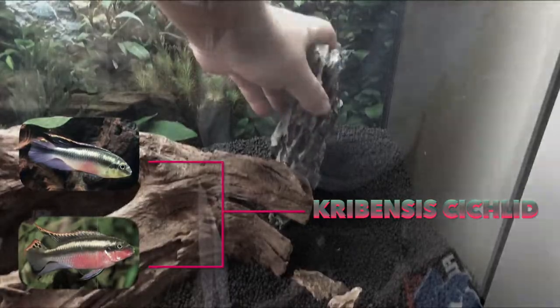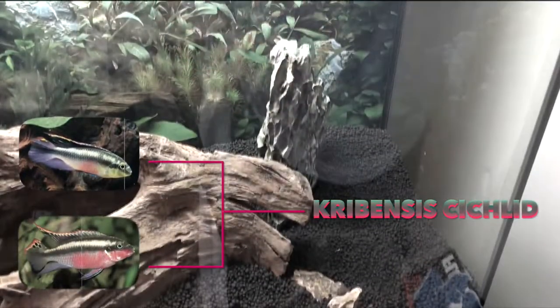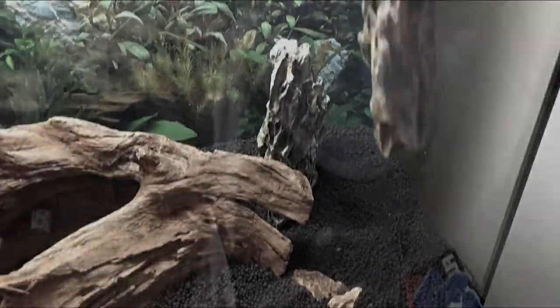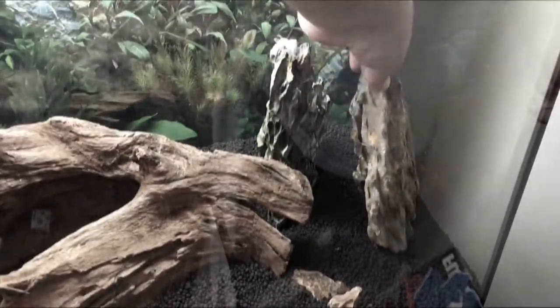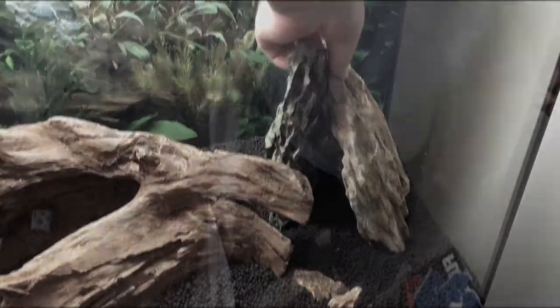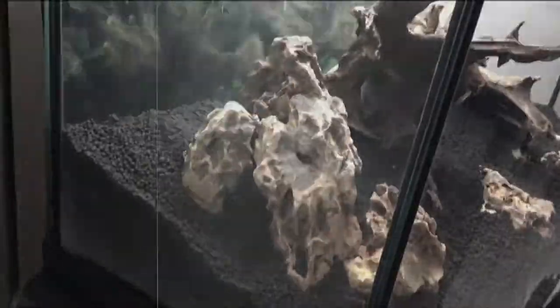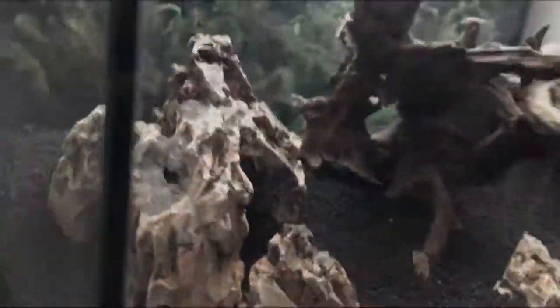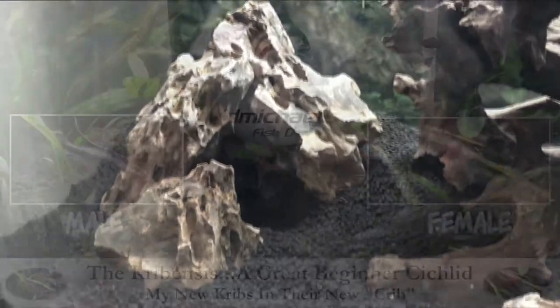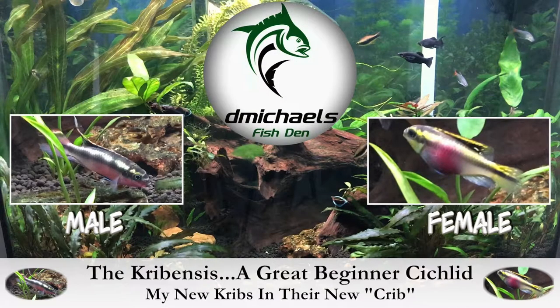I am super excited to share this video. When I set up my 36-gallon bow front tank I wanted Kerbenzis cichlids, and I did get them. I also knew they needed a cave. I had a horrible effort on the right-hand side creating a dragon stone teepee. On the left-hand side I spent about five hours picking out dragon stone and putting together a cave with a front entrance and a back entrance. The Kerbenzis didn't appreciate my cave at all. Kerbenzis — a great beginner cichlid — my new cribs in their new crib, coming up.